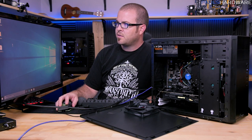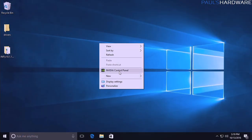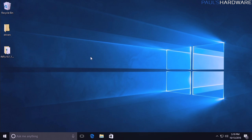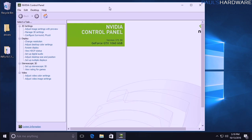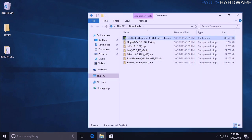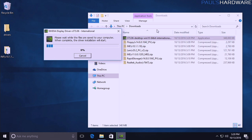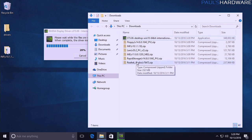You might notice as you install drivers that Windows has already done some work on its own — for example, an NVIDIA Control Panel may appear even before you install the NVIDIA driver. Windows downloads WHQL-certified drivers automatically, but they're not always up to date. The one Windows downloaded is version 372.90, whereas the one I downloaded from NVIDIA's site is newer. I still recommend downloading the latest drivers from the manufacturer rather than relying solely on Windows. Continue installing the LAN driver, Management Engine, and other downloaded drivers.